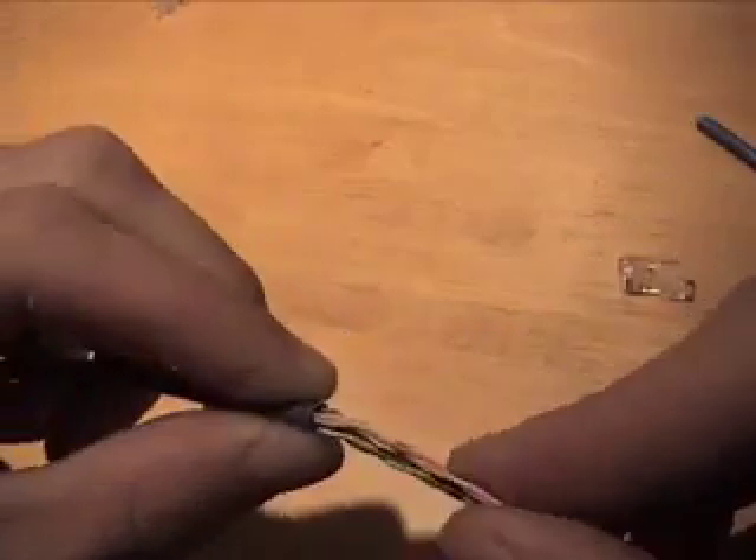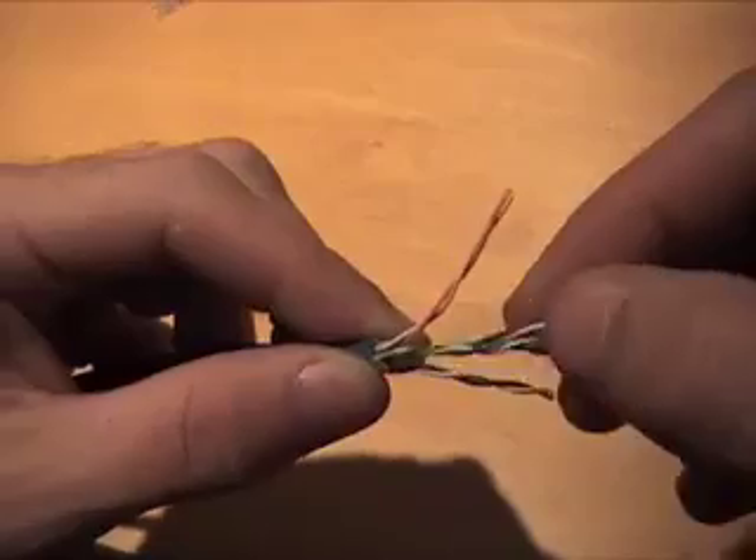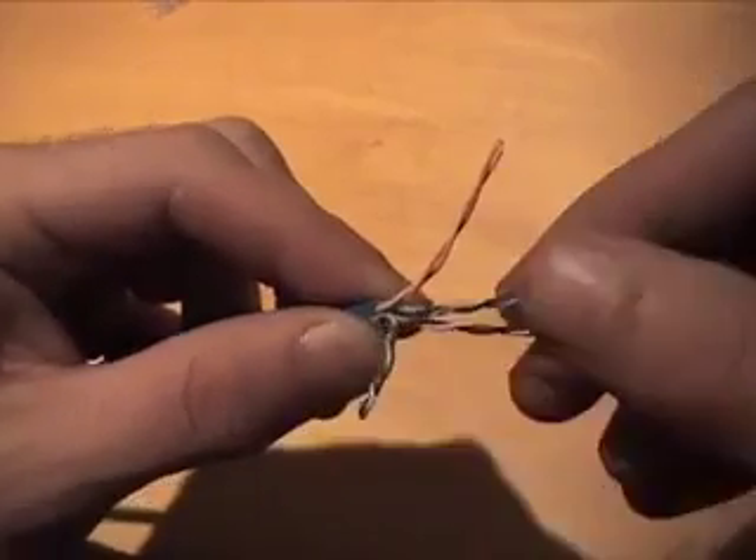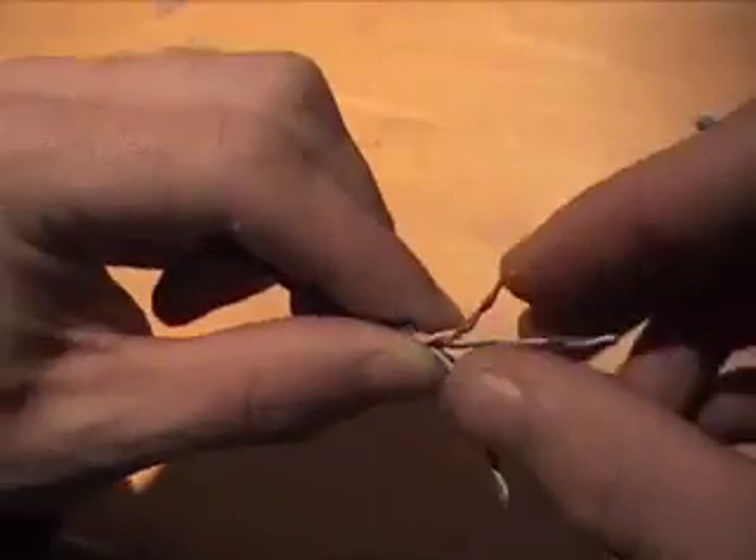Inside the cable you can see there are four pairs — orange, green, blue, and brown in this particular cable.